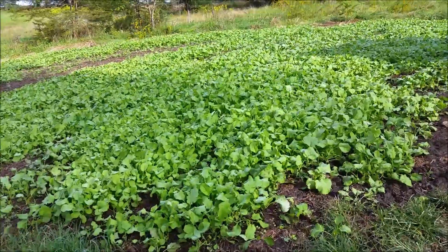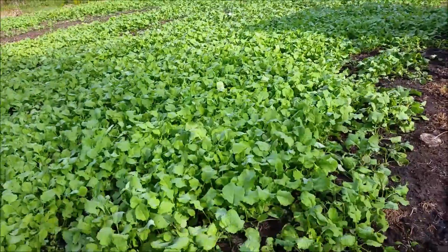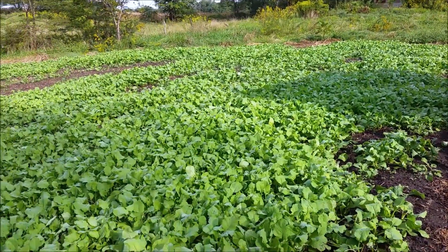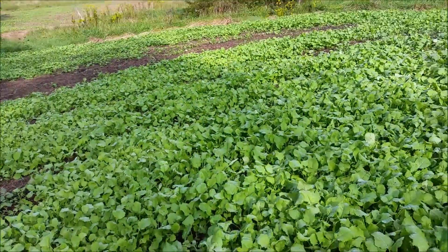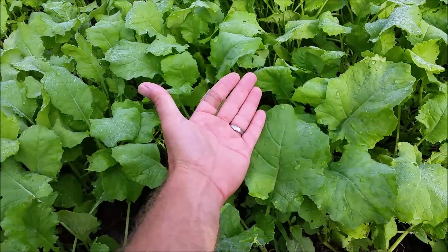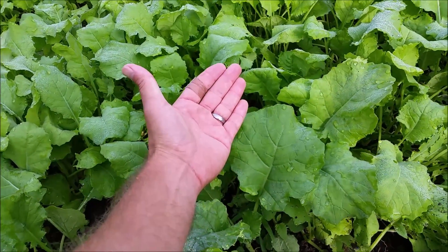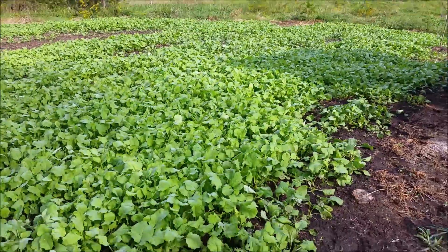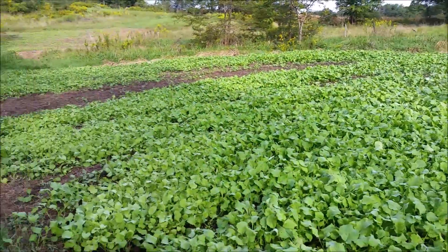I'm not really quick at getting videos on the internet — I've just been a little busy lately. But this is three weeks now, so this is what it looks like at three weeks. Some of these leaves are as big as my hand already. Pretty impressive — this is the Winford Rape at three weeks, looking pretty good.